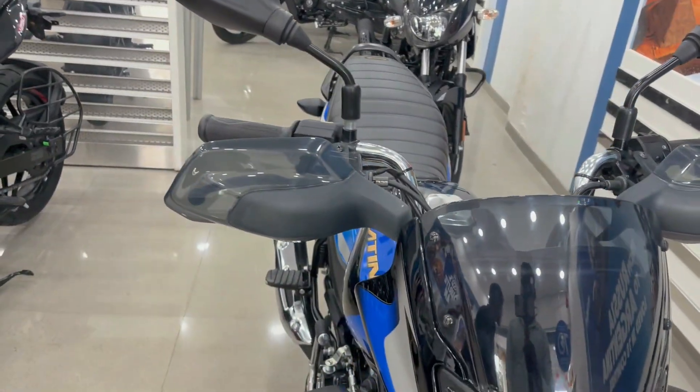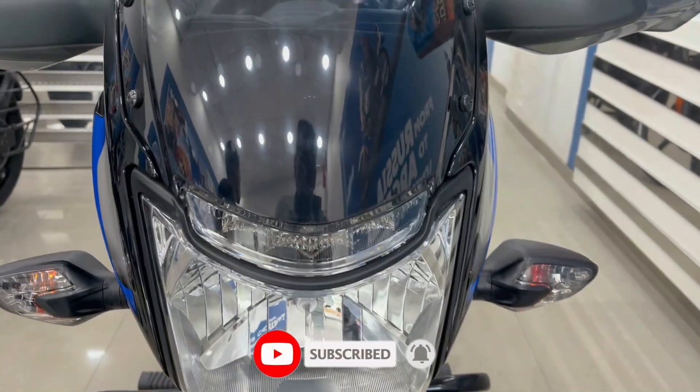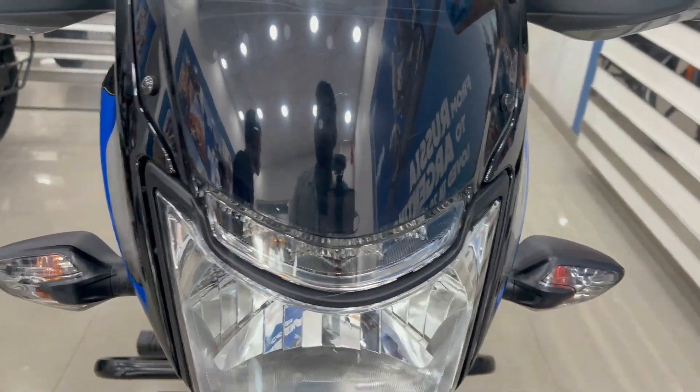We are going to talk about this bike from the front. For the headlight, you will get a halogen bulb. For the indicators, you will also get a halogen bulb. You will get a DRL and a knuckle guard.